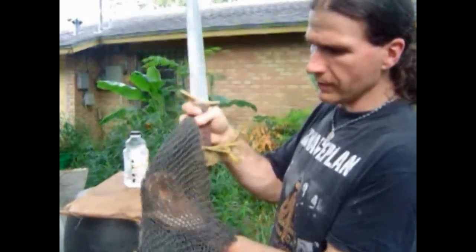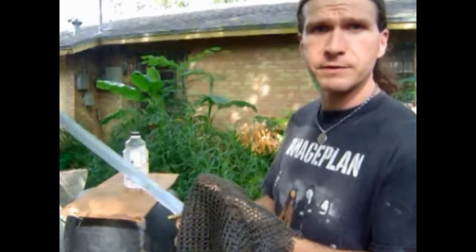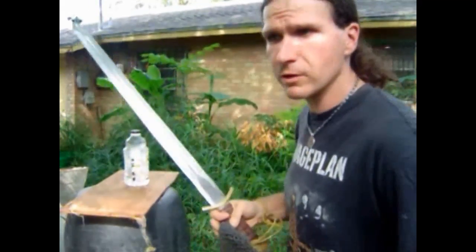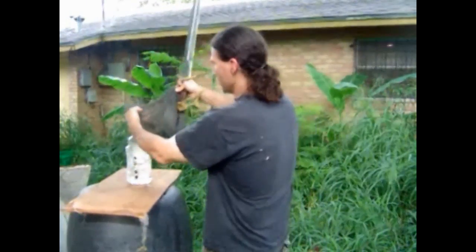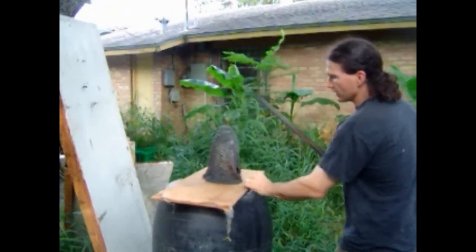Hey, this is Thrand. I wanted to show you here — I've got butted mail. This is a coif we tested in some other videos. This is what they're trying to say the Roman used as his primary armor. I'm going to put this over this bottle here, like you've seen it's cut many times. And I want to show you why they didn't use butted mail.